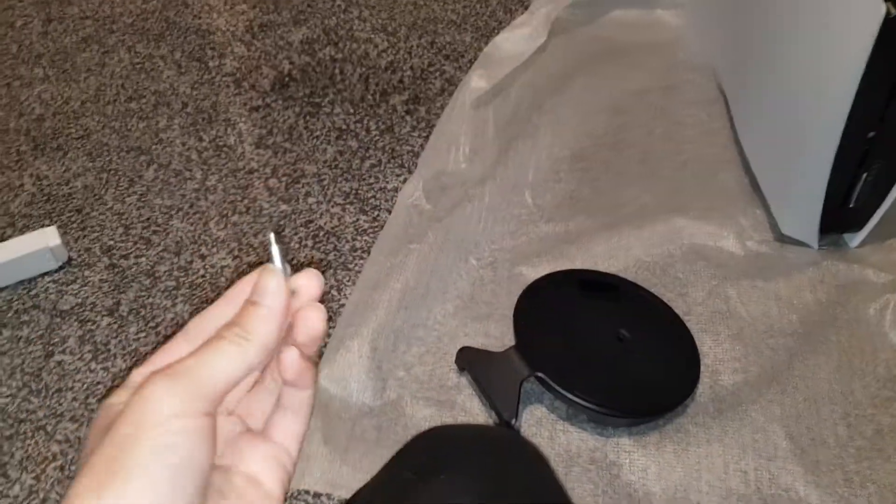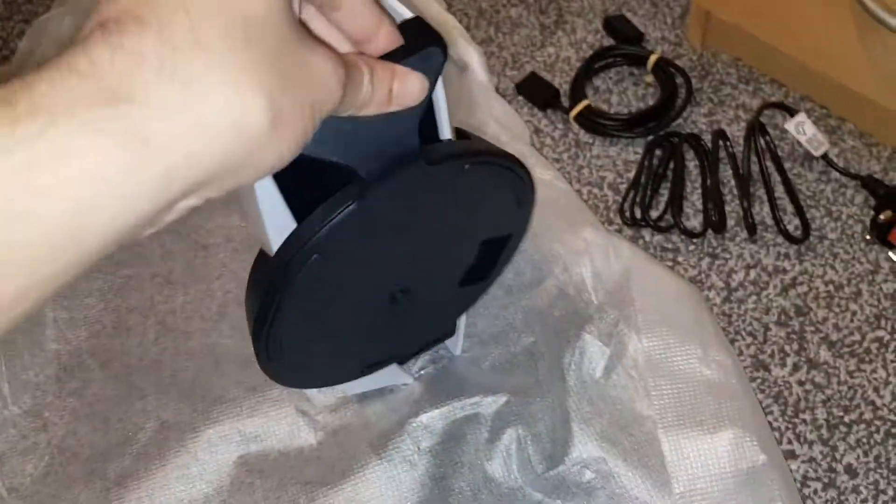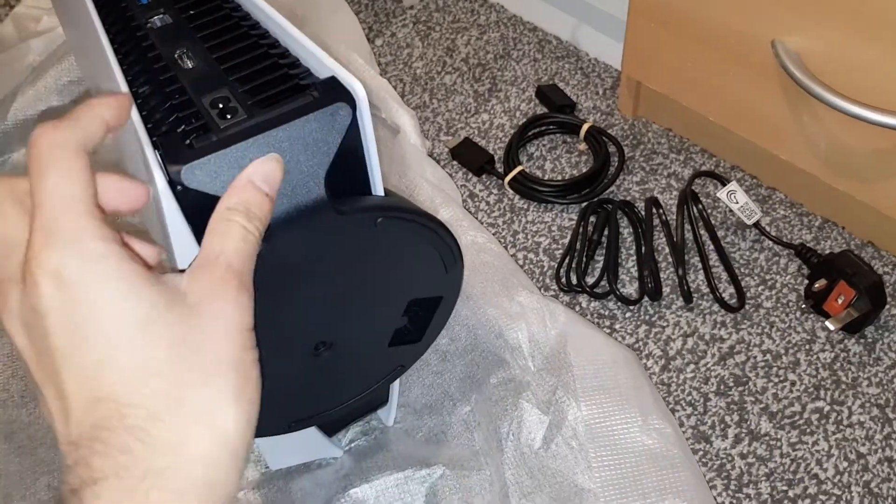Don't lose your screw like I nearly did — I have a gray floor and it's a gray screw. All you're doing with this is hooking it on the left and right — can you see the screws here? Hooking it on the left and right.